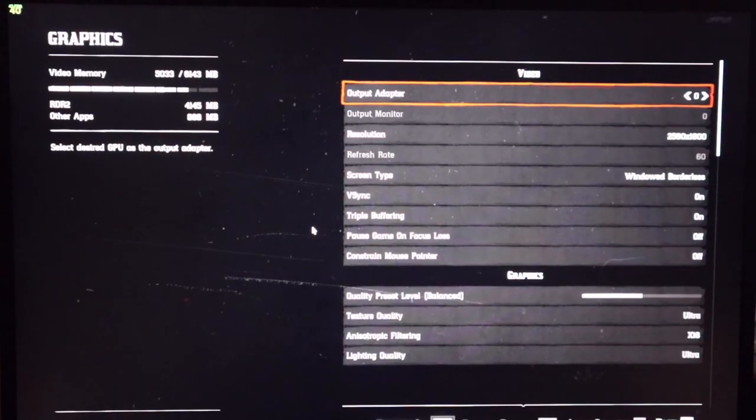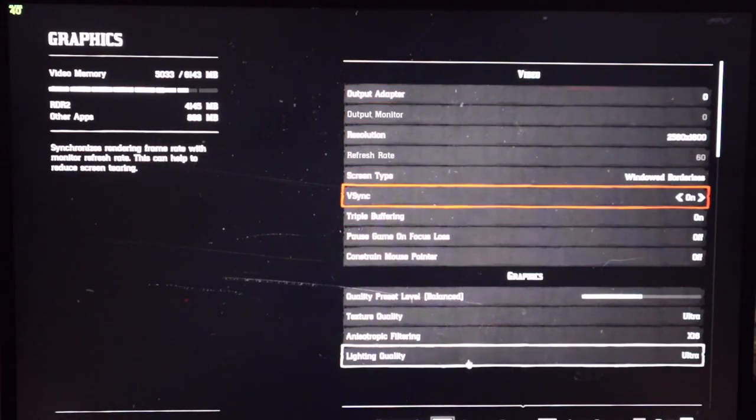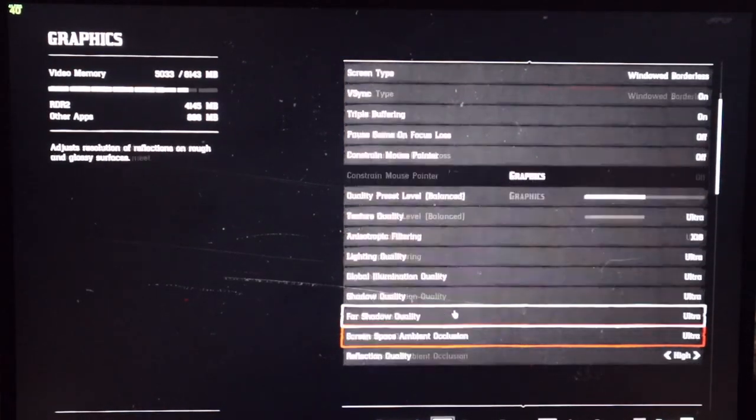The final game I'm going to show is Red Dead Redemption Online — a game I have a love-hate relationship with, which we won't go into right now. I'll call out the FPS and the sound. I have it at native resolution and pretty much everything set to ultra, so let's see how we do.